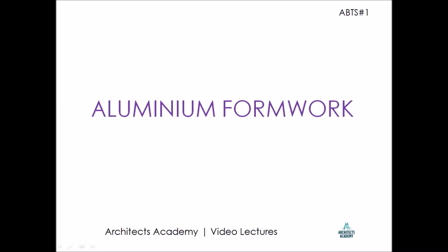Hello friends and welcome to another video lecture from Architects Academy. Today we are going to learn about a special type of formwork which is used in buildings, called aluminum formwork.